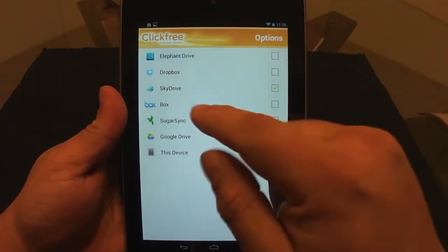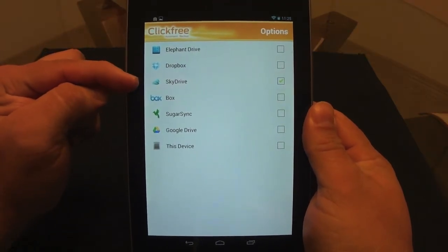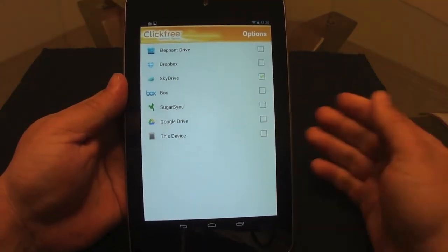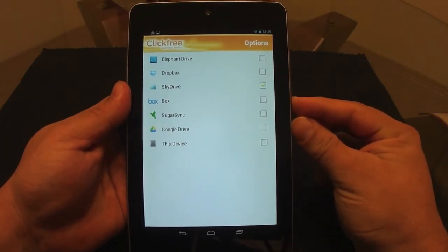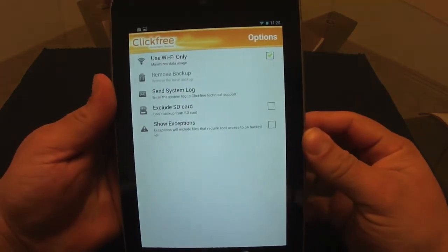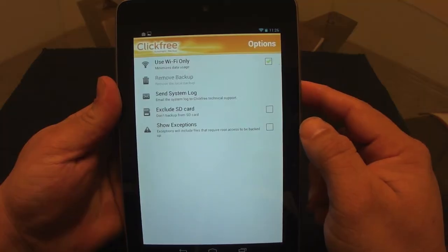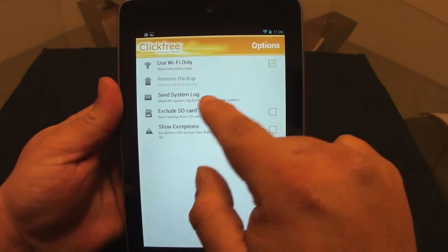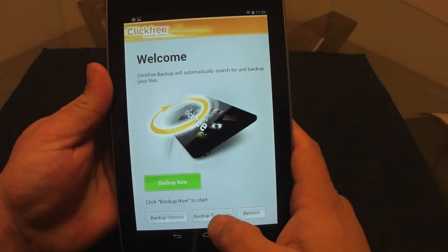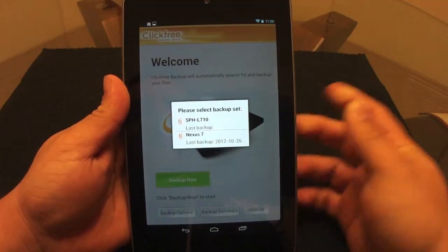Here you have the option to choose where you want to backup. You can choose almost any cloud service: Elephant Drive, Dropbox, SkyDrive, Box, SugarSync, Google Drive, or this device if you had an external SD card. In the advanced settings, you can set it to backup only when on Wi-Fi — that's highly recommended and how I have it set up.